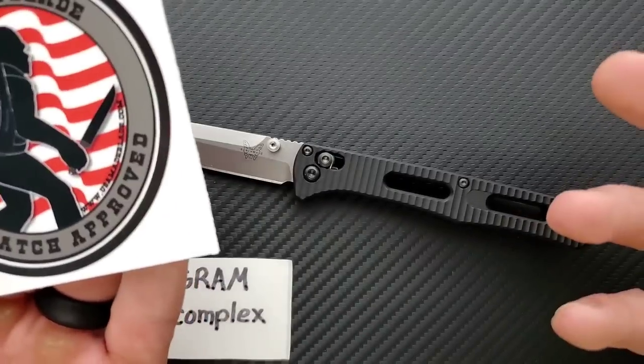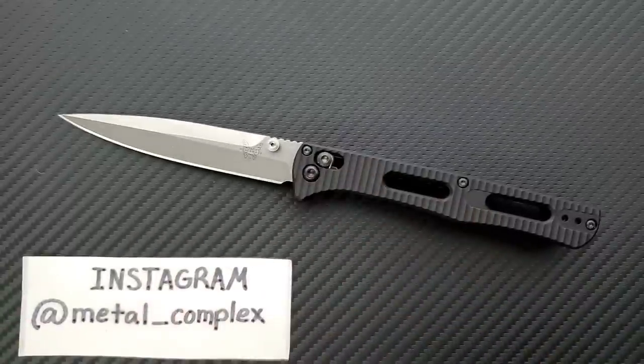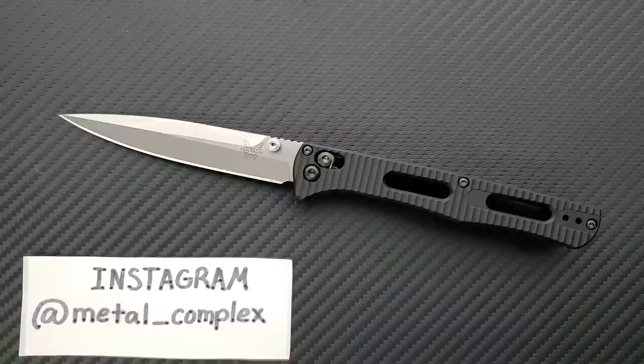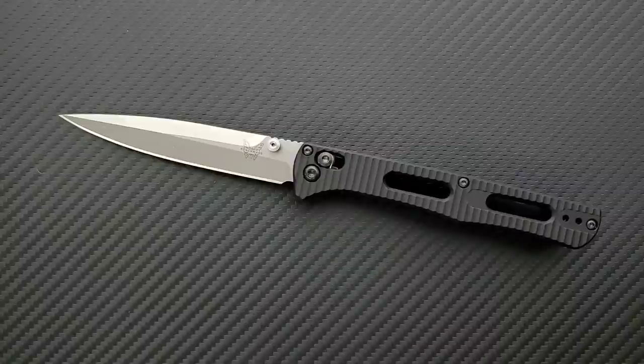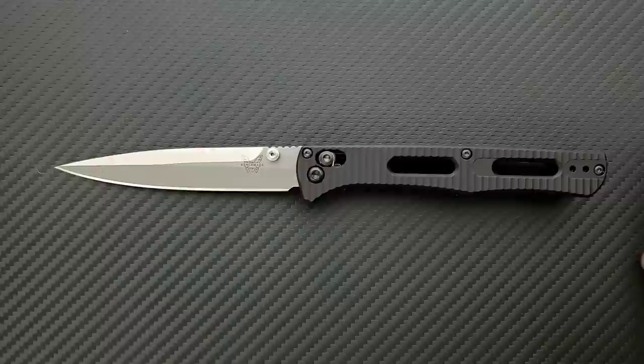Check out USA Made Blade — I always have my own links down in the description, but you guys should check out USA Made Blade. I've been shopping with them for way longer than the channel has been in operation, and Scott is an excellent person, so thank you so much. Also, thank you to my generous patrons. If you'd like to get your hands on some cool stickers and other benefits, there is a link right down in the description. And please follow me on Instagram at metal_underscore_complex.